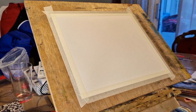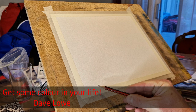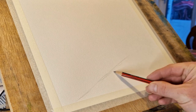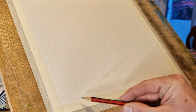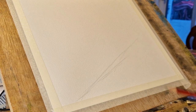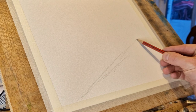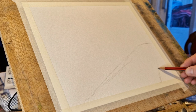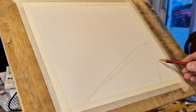Welcome back to my channel. As promised last week, I promised I'd do something a little bit different. This is the reference photo — this is Conwy Castle in North Wales. You can see there's lots of detail, and I know normally I do like to simplify things.